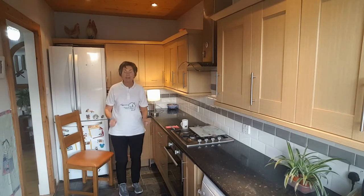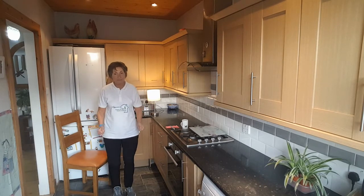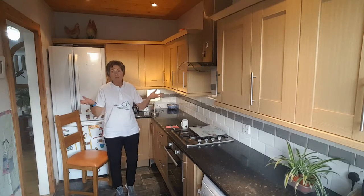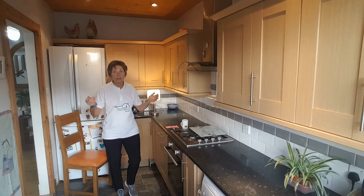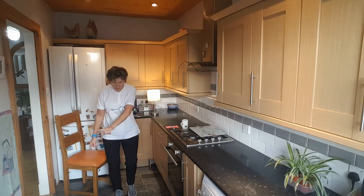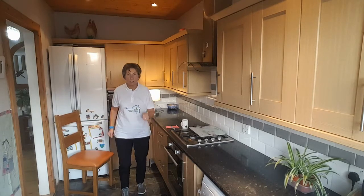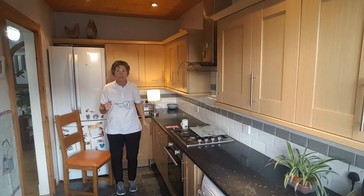Bring in your arms whenever you're ready. Hope you're all doing well today. As ever, the health and safety stuff — please participate in the session to your own level of comfort and ability. Be mindful of your own health conditions. You know what you can do. Make sure that you put a lovely clear space around you, particularly if you want to move around, doing a bit of marching or a bit of dancing.